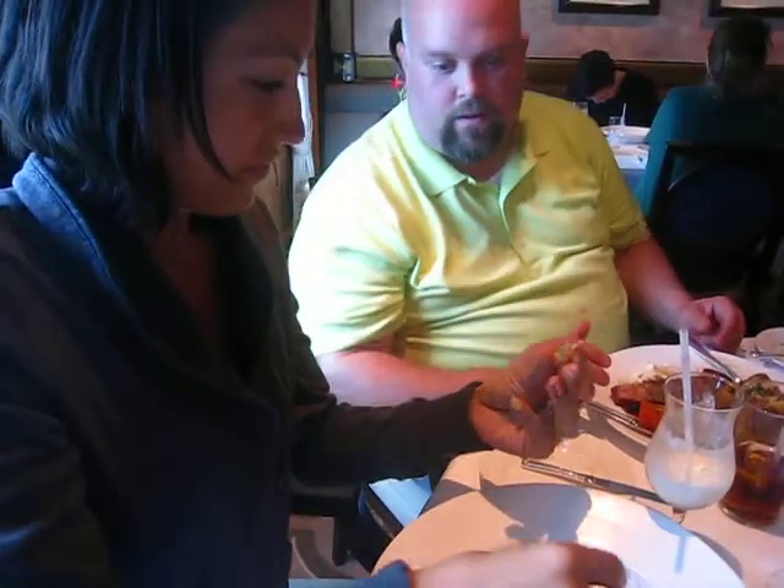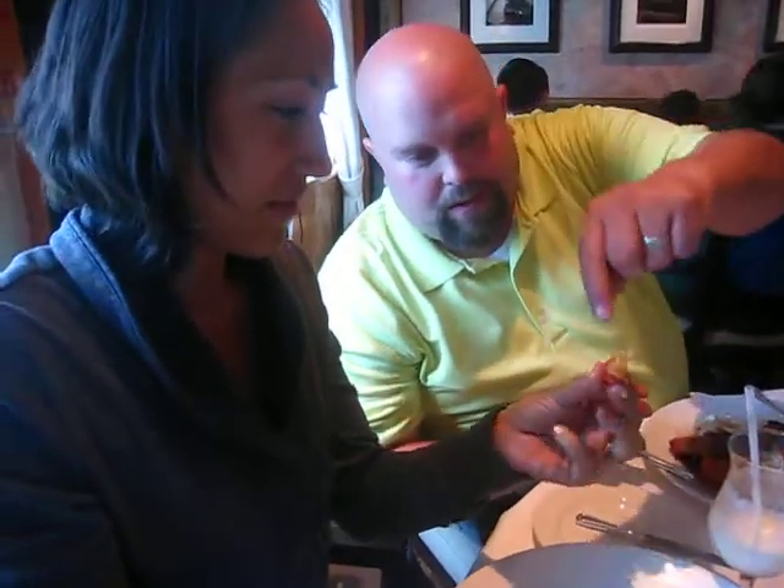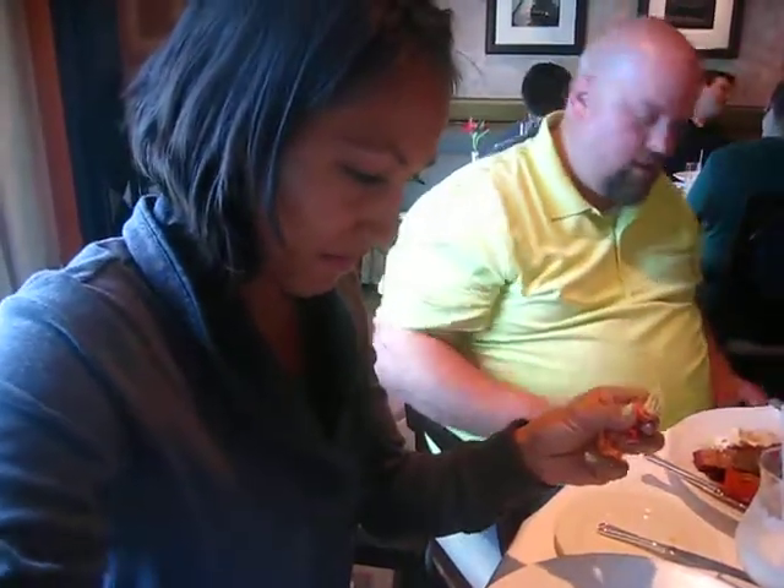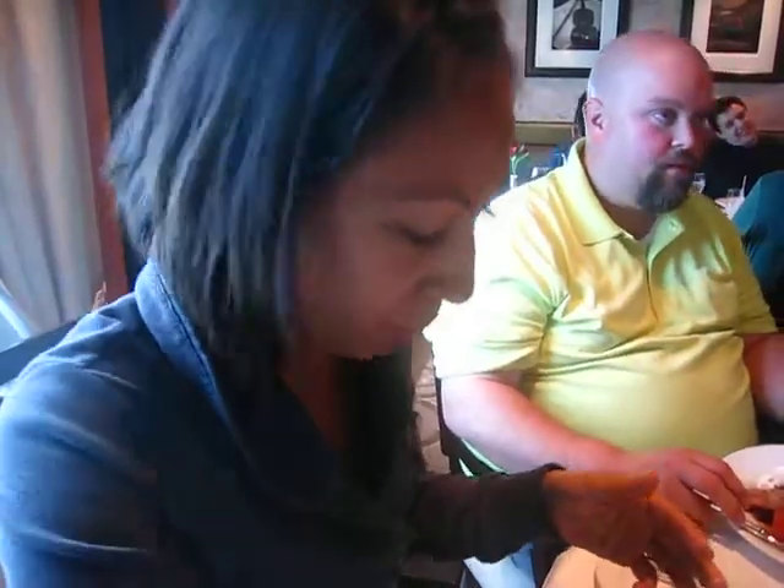Is that good? Yep. There you go. Eat it up, hon. Take that out. Bottom's up. Everything is all right. What do you think? Pretty good. Nice, hon. Thanks. I'm impressed. She did pretty good. We'll go with her.